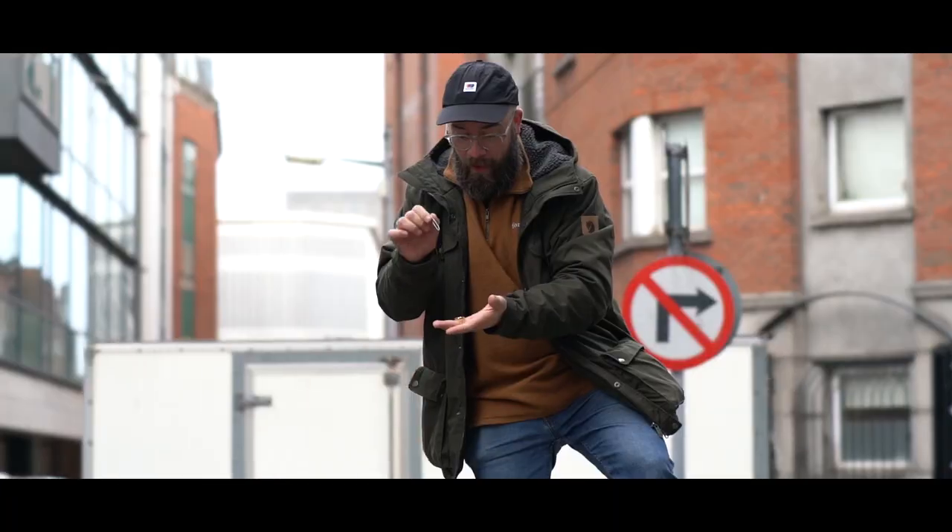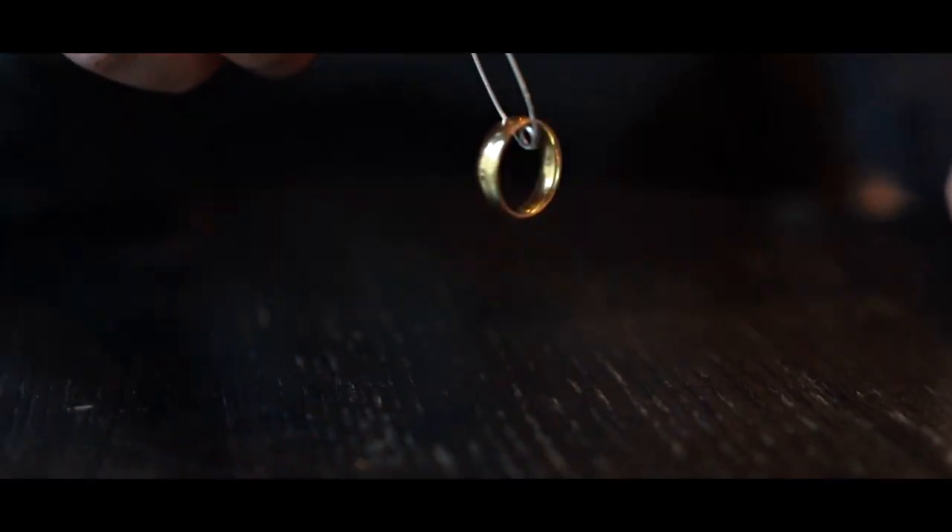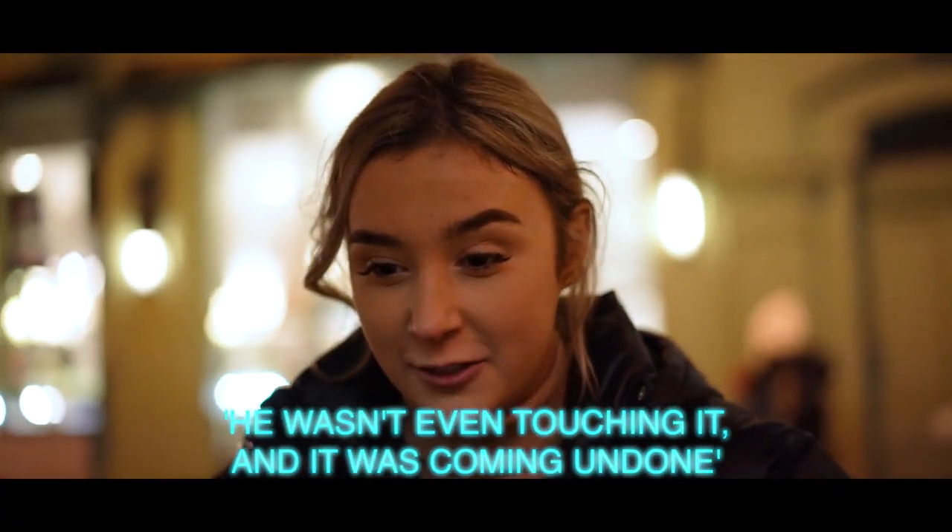Oh my God! I know, right? Like, you wasn't even touching it, and it was coming on down, and I did it.